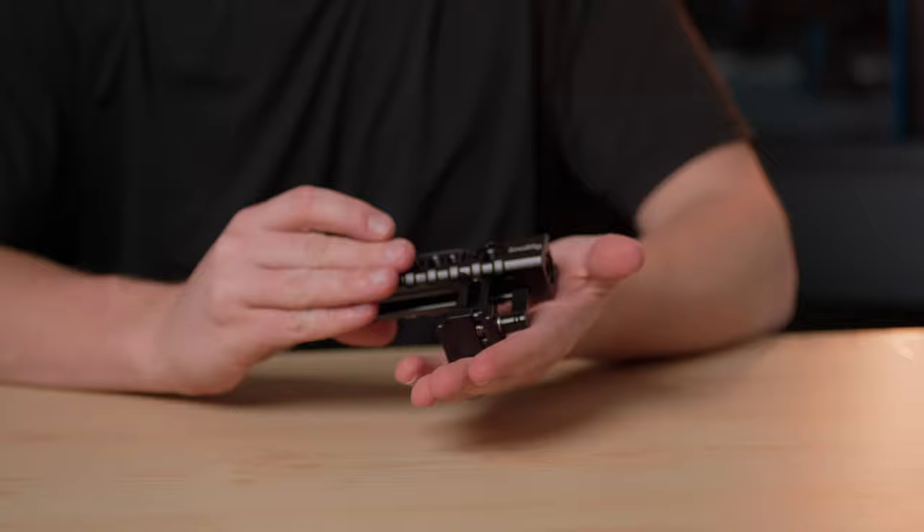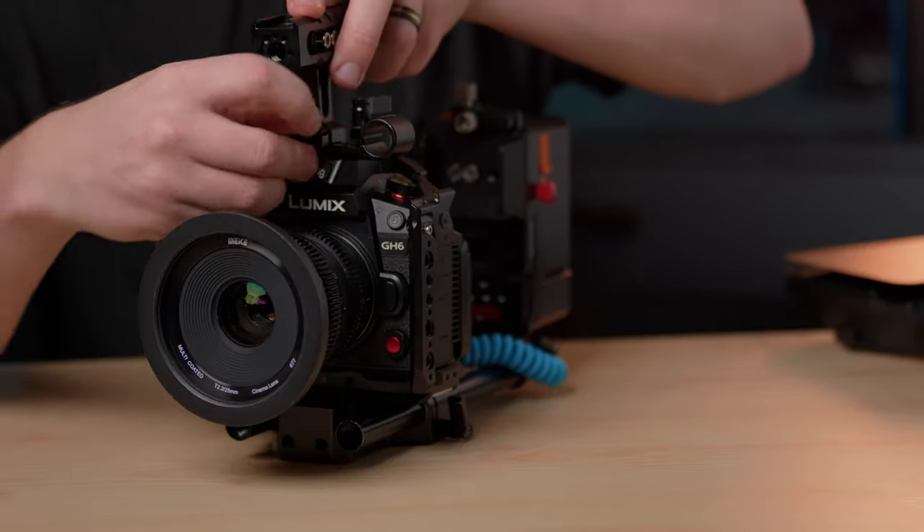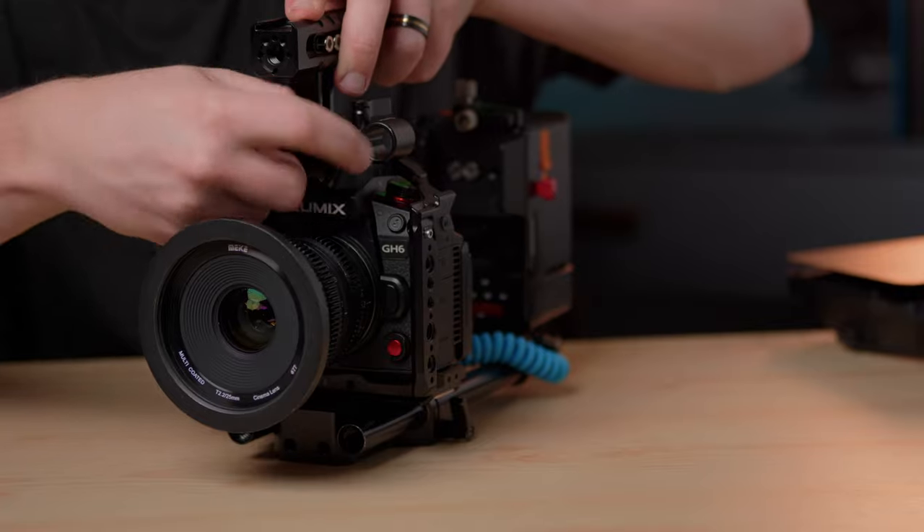On top of the rig I'm using the SmallRig top handle. I really like having everything just be able to screw on with my fingers and not having to use any tools. That's kind of how I design all my camera cages now — being able to use them without having to pull out a SmallRig tool or pull out some wrenches or screws.